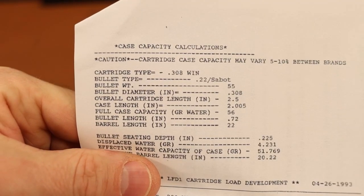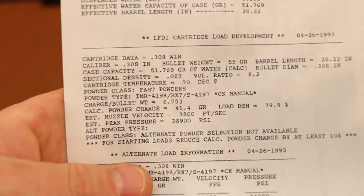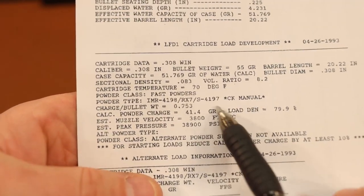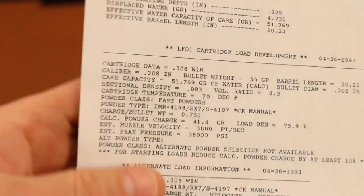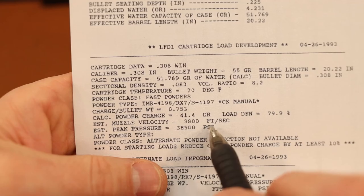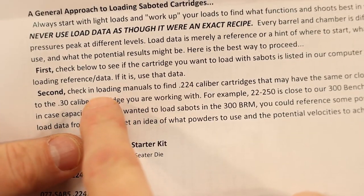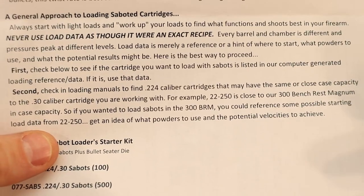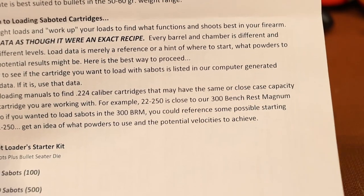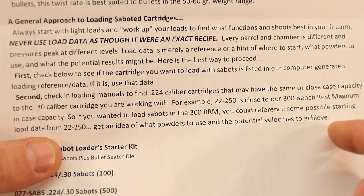We're going to try IMR-3031 and H335, starting at 65.0 grains and going up to 70.0. They also offer an alternative method: check loading manuals for a .224 caliber cartridge with similar case capacity. For example, if you're shooting a .300 Winchester Magnum, .22-250 is about the same case capacity, so you can use .22-250 data with 55 grain bullets. The sabot weighs about 5 grains, so the total is about 60 grains, and you can look up 60 grain load data for a cartridge with similar case capacity.